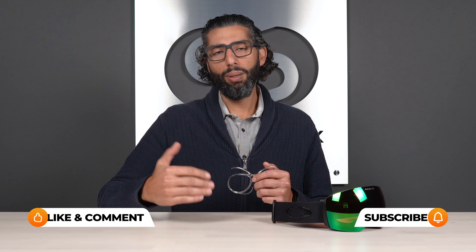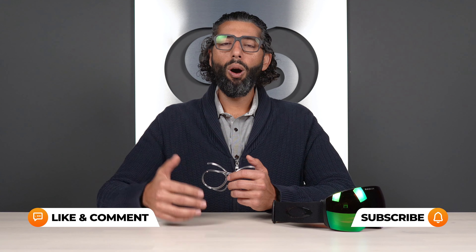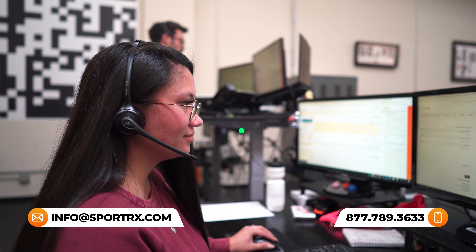Remember at the beginning of this video when I said it depends — it really does depend. There are a lot of nuances and everyone's a little bit different. Hopefully this video helped you. If you want more answers, you can subscribe to our channel, like this video, or get in touch with us. We have real sports opticians — friendly, knowledgeable people on the phones. You can give us your prescription information and we can analyze it with you and make a decision together on whether having the progressive is best for you.